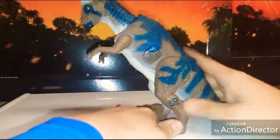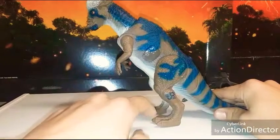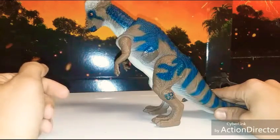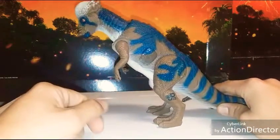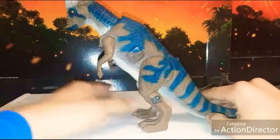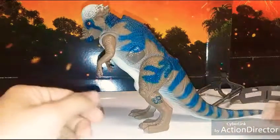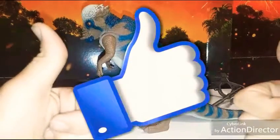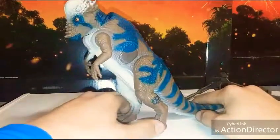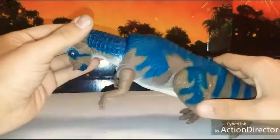If you have a dinosaur like this and need a piece, you can reach me on the JP Facebook site, YouTube, email — there are all kinds of ways to contact me. I also have pieces for sale on eBay right now. If you guys like what I'm doing, give me that thumbs up, hit subscribe, and share the video. Just trying to get as many views as I can and do the reviews the best way I can.